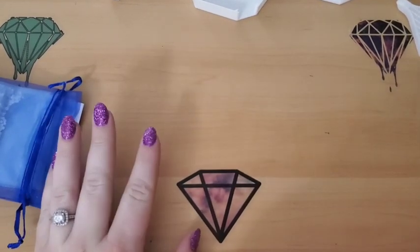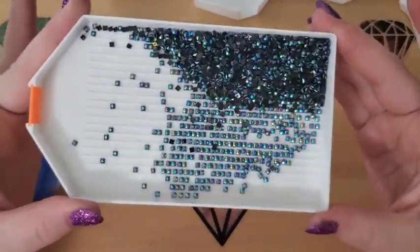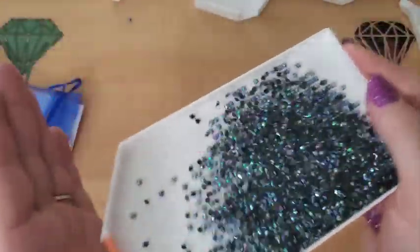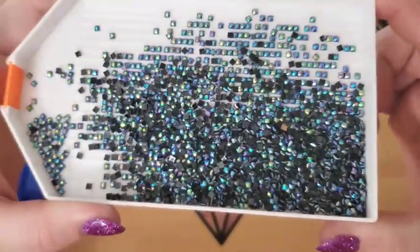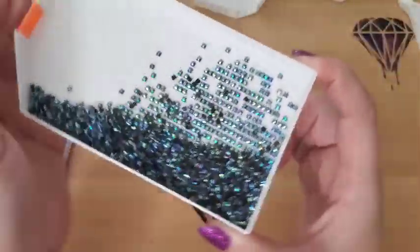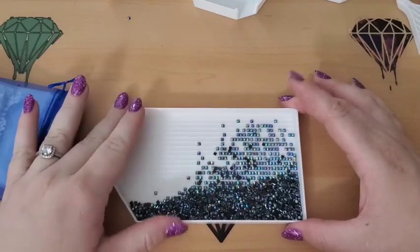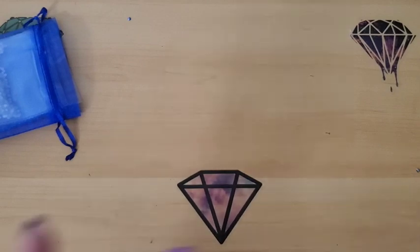The one I already opened is the black square ABs. And these are them — are they not just so pretty? I had never seen a black AB before. I saw them on the site and was like, that's what I need for the project I'm doing. So this was the one I opened because I needed it. Let's get into all of the rest of these.